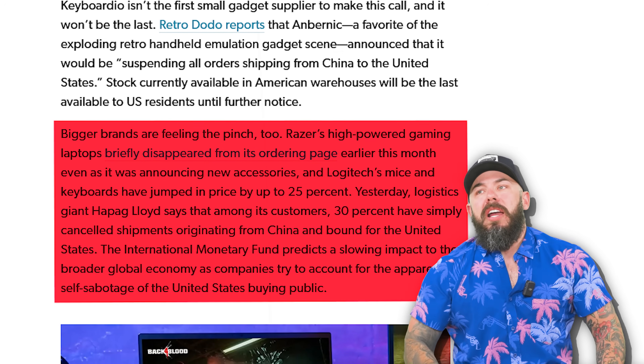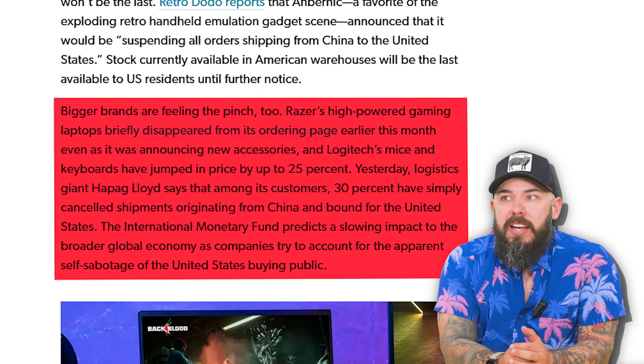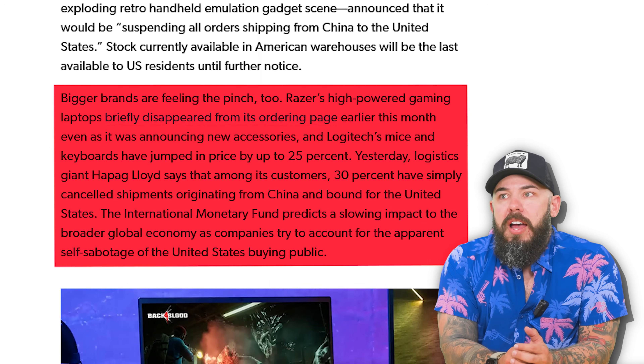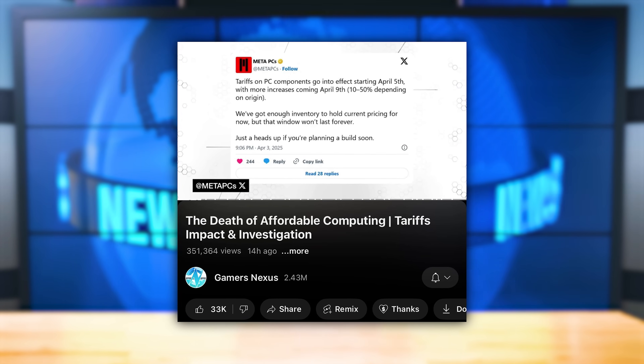Bigger brands are feeling the pinch too, like Razer — their gaming laptops briefly disappeared from their ordering page. Razer said 30% of customers have canceled shipments originating from China and bound for the US. This is not looking great. Gamers Nexus did a big video on it, and we were actually mentioned in it — our tweet was shown. Our big break.